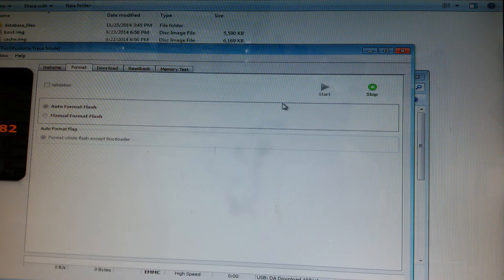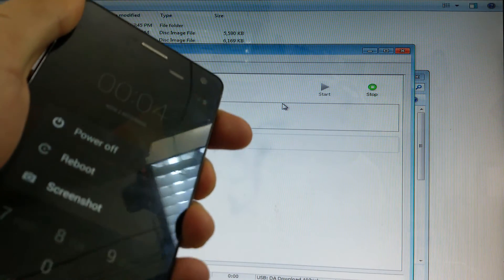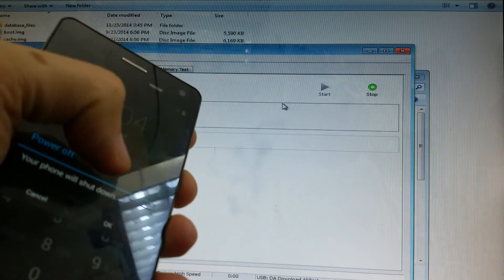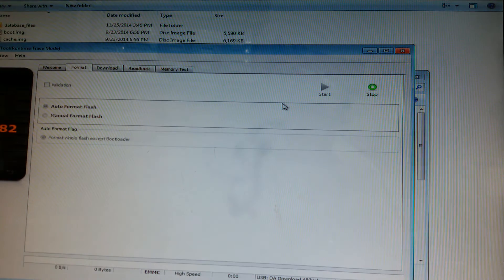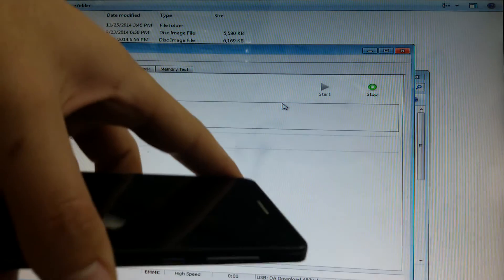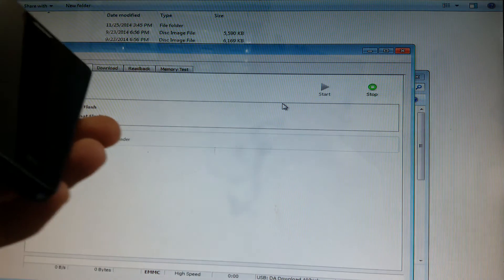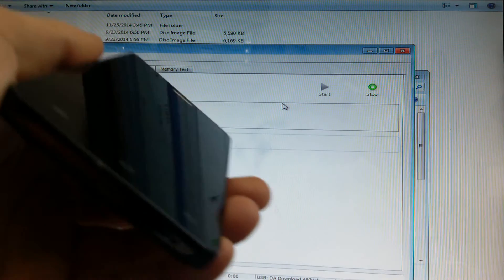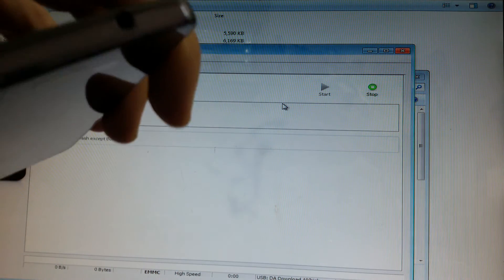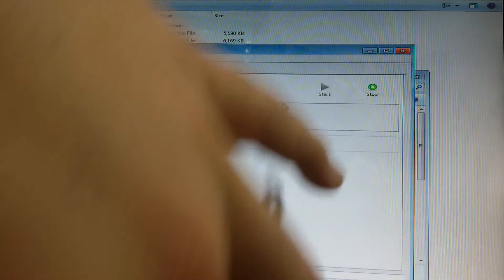Now your phone must be turned off and unplugged. Just turn it off. When it's turned off, you only need to connect it to the computer with a USB cable and let it install the drivers.